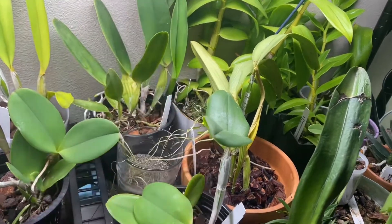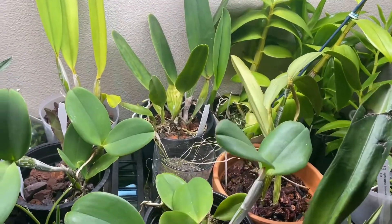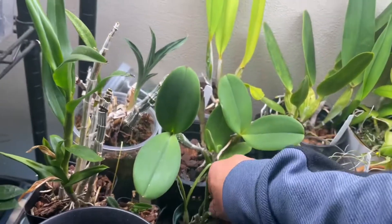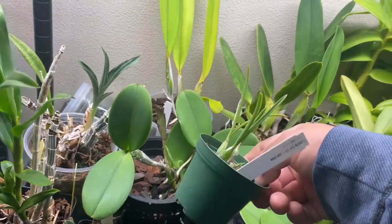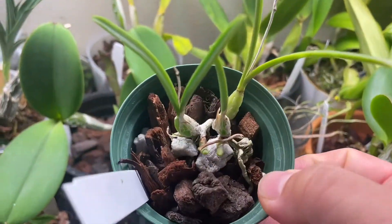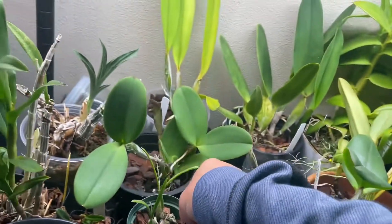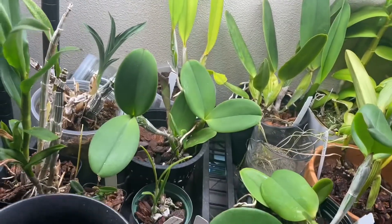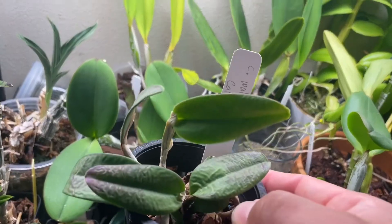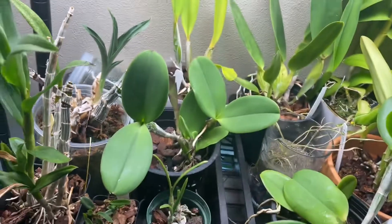There's another Cattleya violacea — this one is for sale so it might not stay. I have a Laelia lindii that has two new roots; I want to see how it's going to do under this light. And here's another rescue — a Vuylstekeara cross.